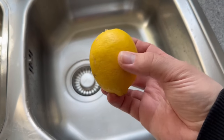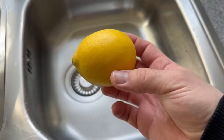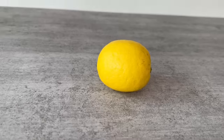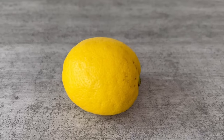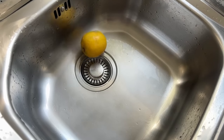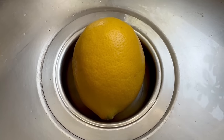There is a very good reason why you should throw a lemon like this down your drain. In fact, it has two advantages, both of which I will show you in this short video. But you shouldn't just put a whole lemon down your drain — we have to prepare it a little bit first. And this is how it works.